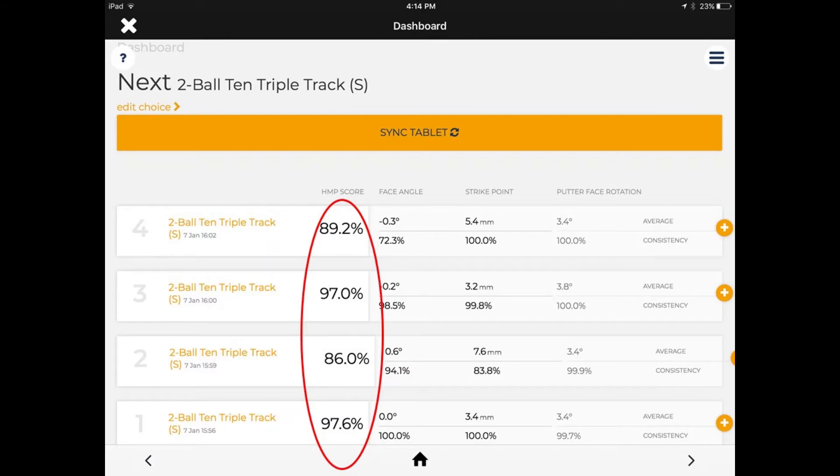Here are our four sets of putts, each set using a different style grip, and each set having five putts, which gave me an overall suitability score for the putter and the style of grip I was using. You can see they range from 97.6 to a low of 86.